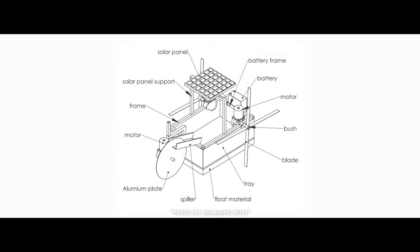It consists of floating material, spiller, aluminium plate, motors, blades, bush, battery, solar panel, frame, tray, etc.